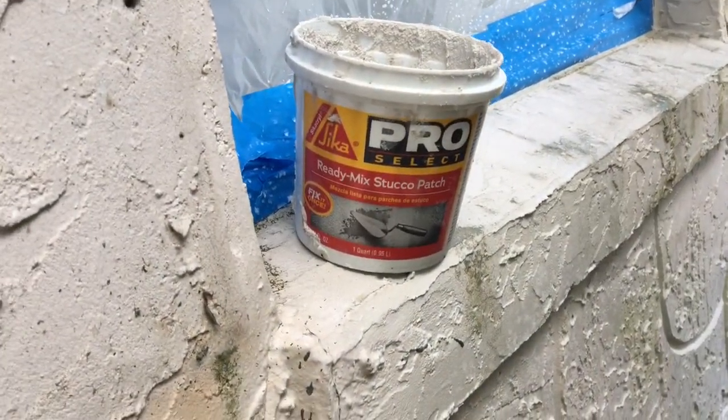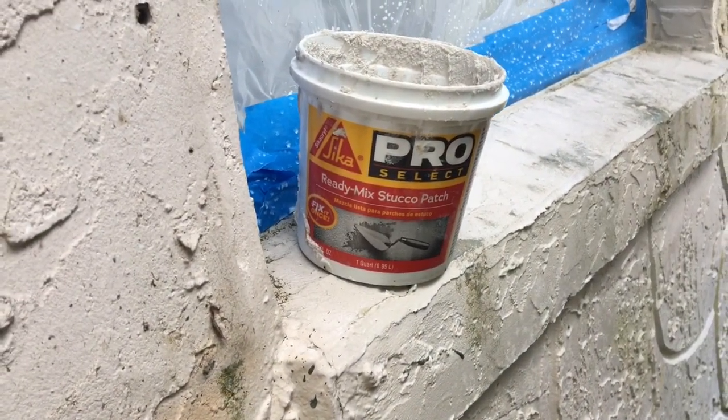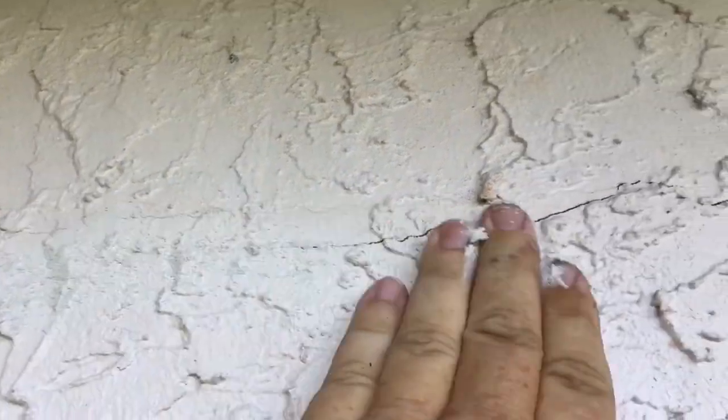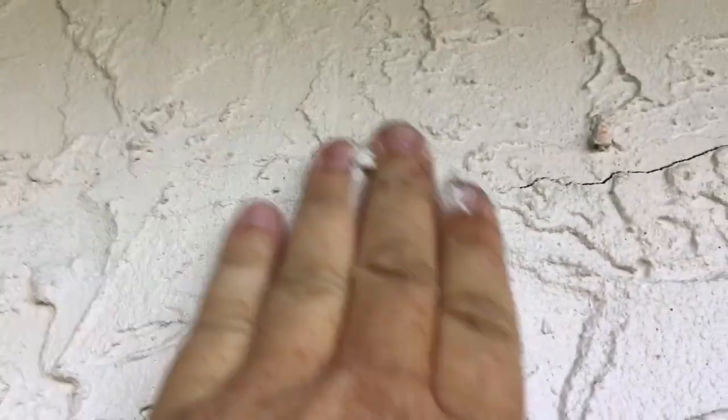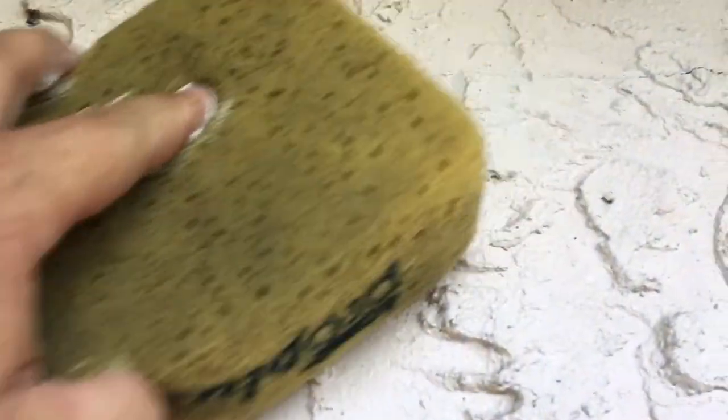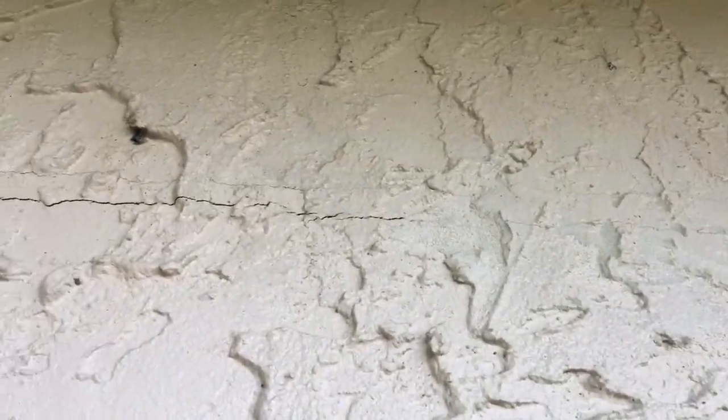So I'm going to patch that up and I'm going to show you all how to do it. This is the crack filler I typically use — you can buy it at Home Depot or Lowe's. You just want to be able to work it in real good. Take a damp sponge and work it in good so there's no build up, so when you paint it you don't see a caulking line or whatever.